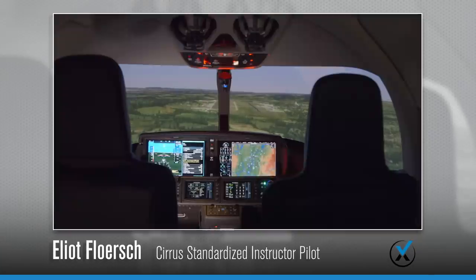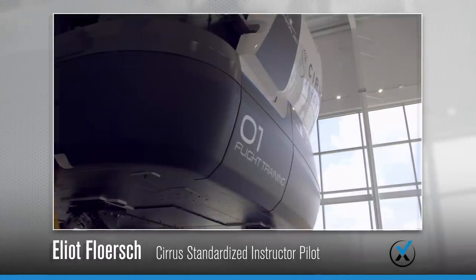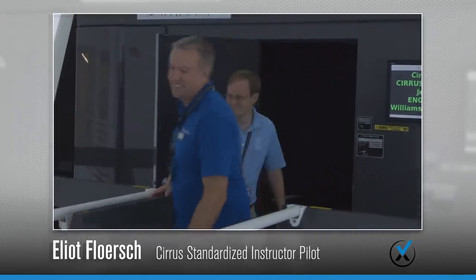This is Elliot Flirsch from Knoxville, Tennessee, with Matt Welch, one of my instructors here at VIP at the Vision Center. We just came out of the Vision Simulator — absolutely amazing experience. Just blown away by how realistic everything is. The training's been excellent. I've been preparing, over-preparing. And as you know, learning is a lifestyle. We'll see you at the next phase.